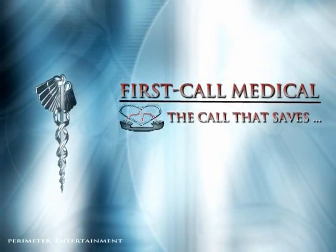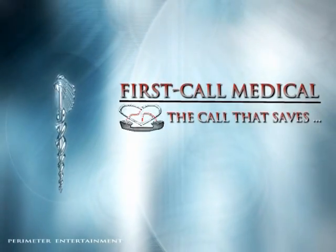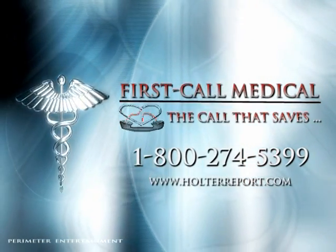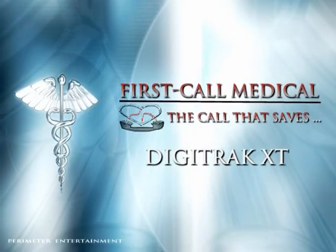Welcome to First Call Medical. We are a leading diagnostic testing facility specializing in Holter and Cardiac Event Monitoring Service. For more information on our services, please call 1-800-274-5399. The following is a demonstration for the proper application of a Digitrack XT Holter Monitor.